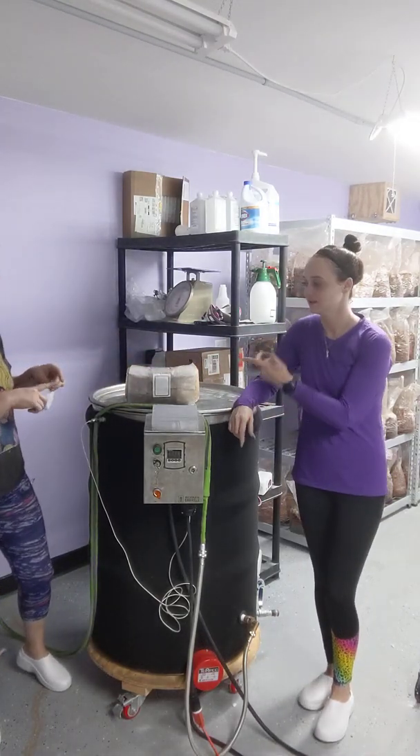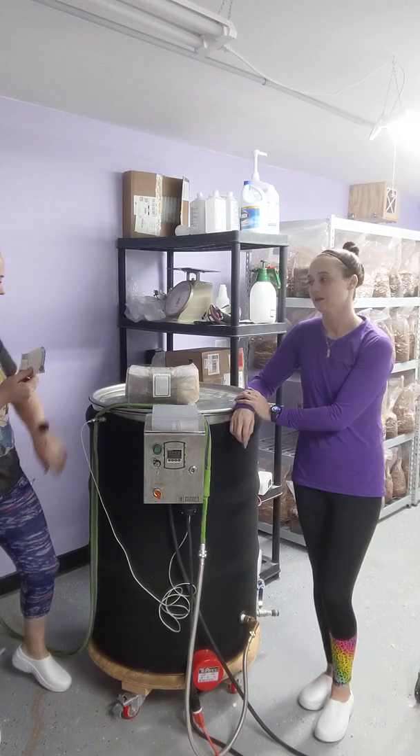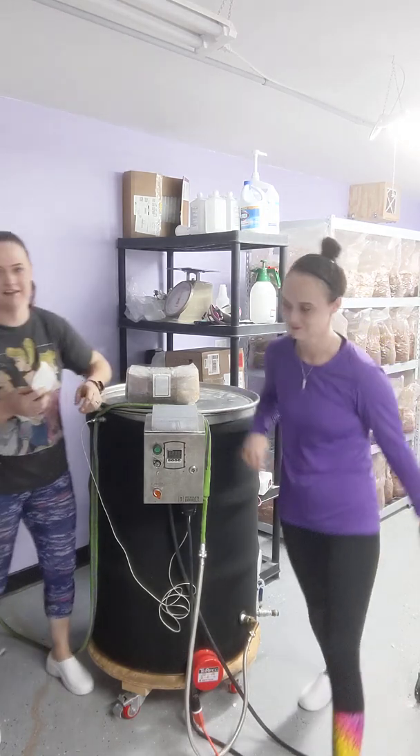This is — what is it — 180 gallon or something like that? I think it's 80 gallon, the second largest one. It's 80 gallon.